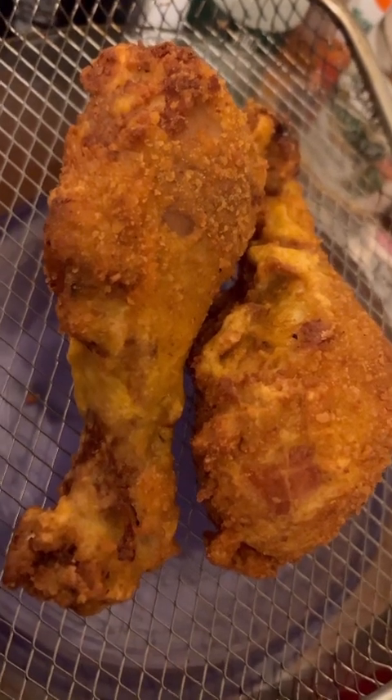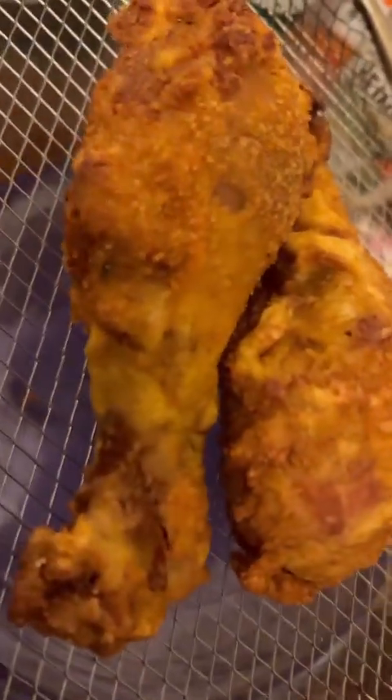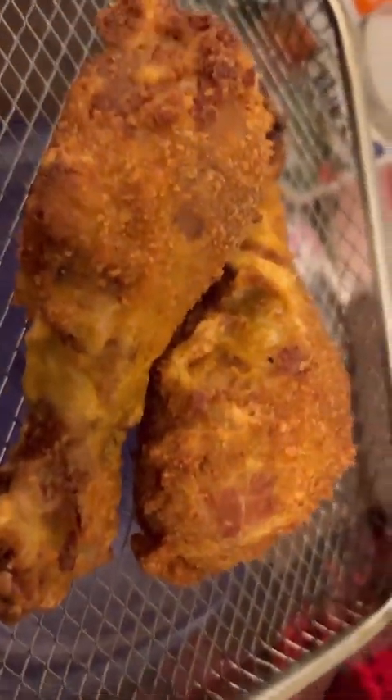Yan ang sarap — mukhang masarap ang aking fried chicken. Crispy and juicy fried chicken.